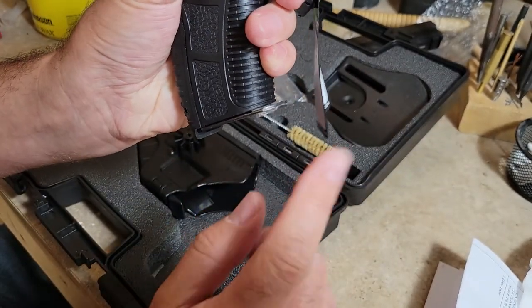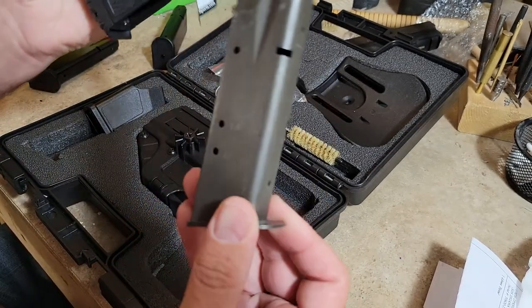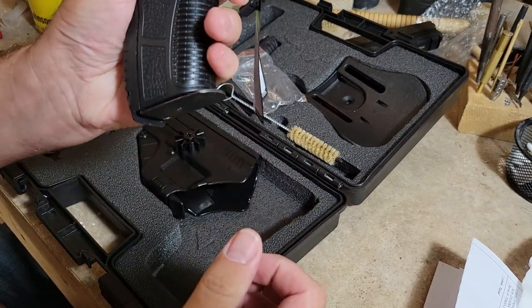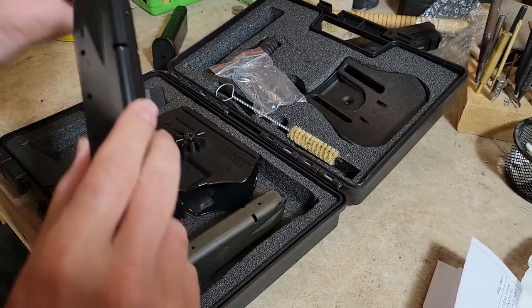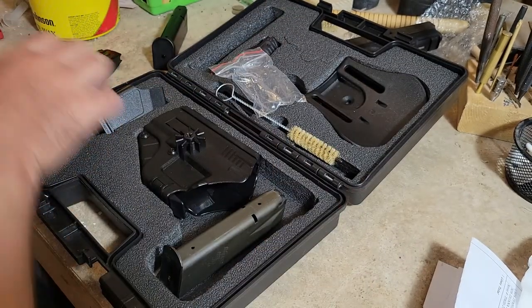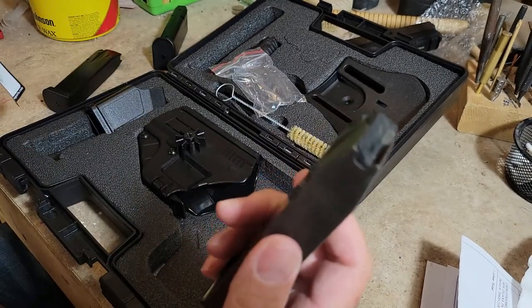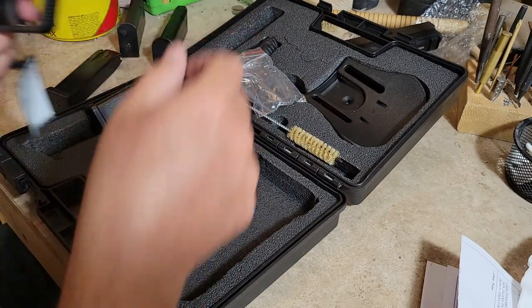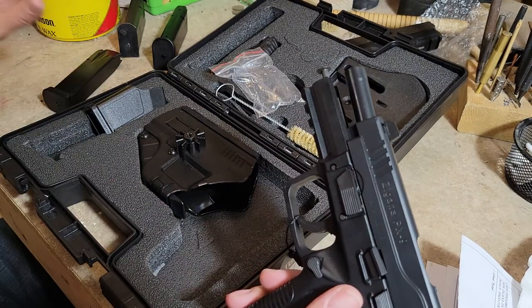Your .40 caliber mags are going to work here. I'll show you that the .40 cal mag locks in just fine. The one difference is that for whatever reason the .40 cal mag must be just a hair thicker, because it does not fly out when the mag release is hit, whereas the 9mm mags come flying out. But they fit and you can run 9mm on these magazines — I've done it with a conversion barrel in the P226.